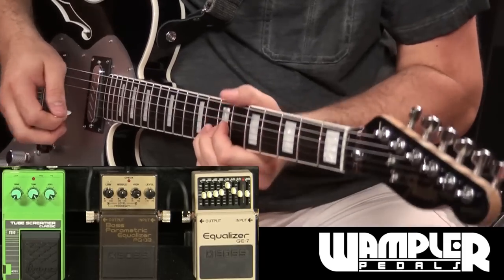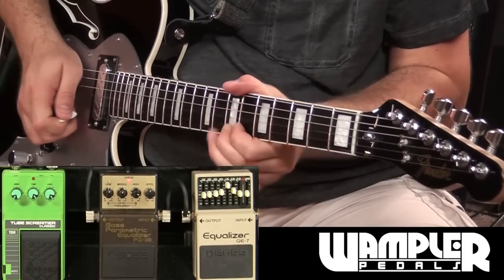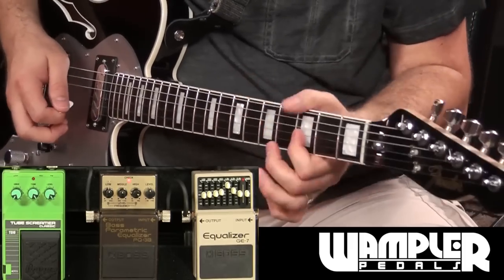It's worth pointing out here that it feels like I've gained a lot more sustain in my tone, but I haven't added a lot more gain. Usually when you want to get more sustain for soloing you add another layer of overdrive, which works. But this allows you to get kind of a screaming tone that punches through without increasing the overall amount of distortion.